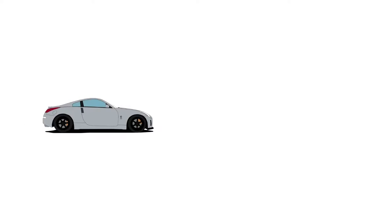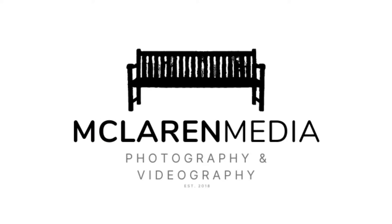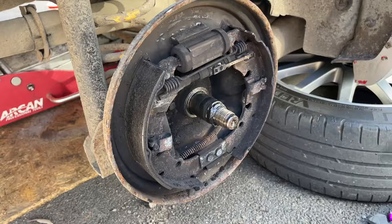What's up guys, welcome back to the channel. In today's video I'm going to be showing you how to replace the rear brake shoes and drum on a MK6 Fiesta. This is the brake shoes inside the drum.